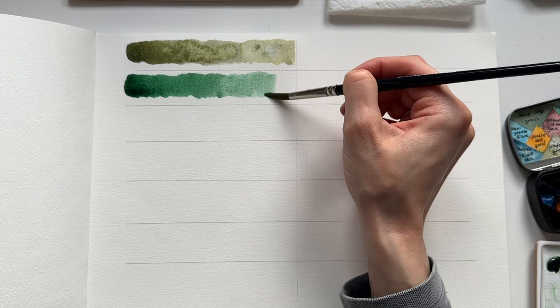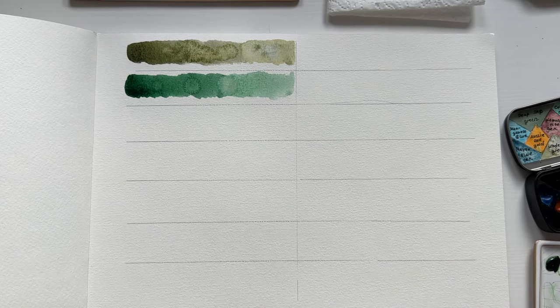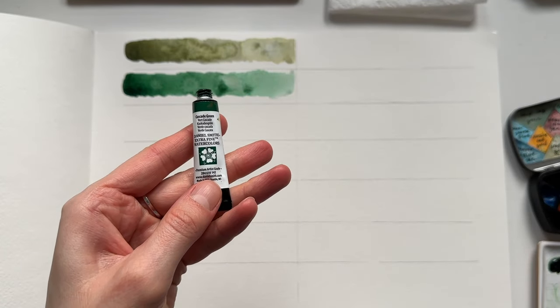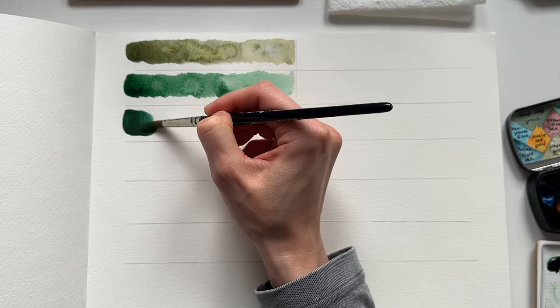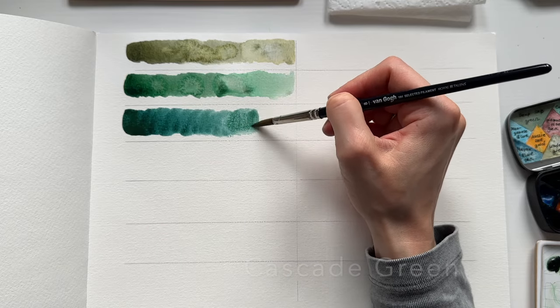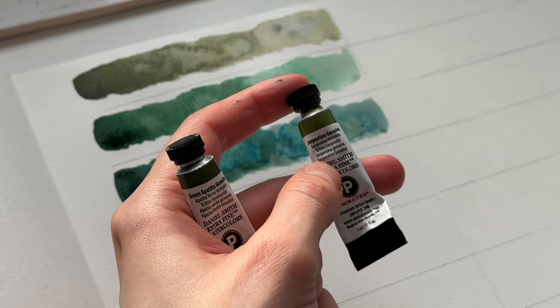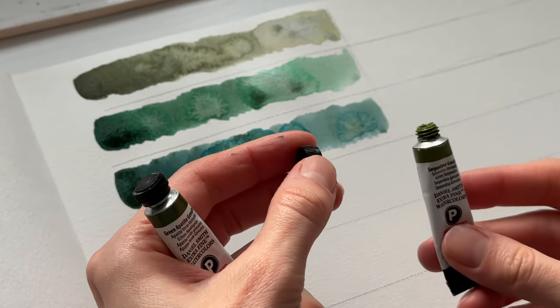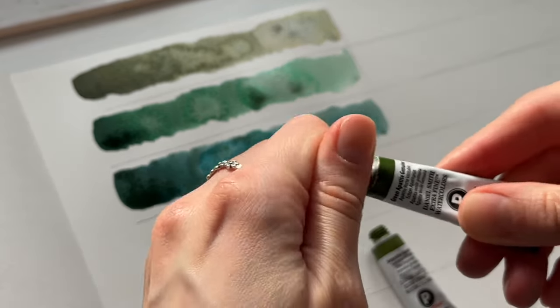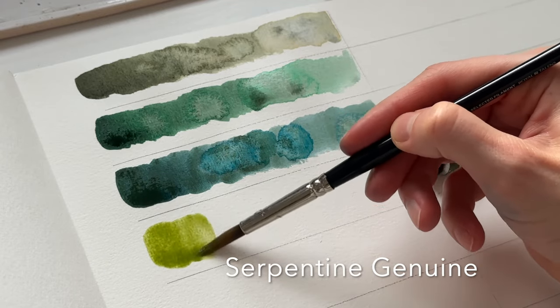What you should know about Daniel Smith granulating watercolors: if it's the PrimaTek series, it means the colors are based on genuine stones, like jadeite, amethyst, or sodalite for example. Here are two more green shades from the PrimaTek series — Serpentine Genuine and Green Apatite Genuine. Basically, if the color has 'genuine' in the name, it means it's based on a genuine stone.